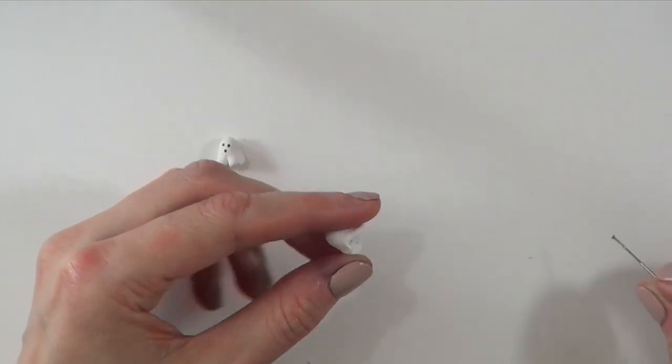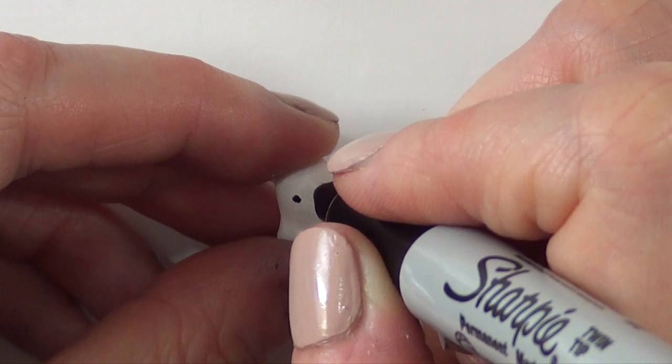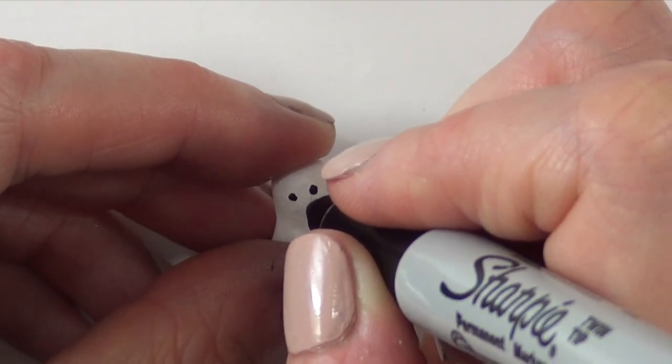Once this is dry, I'm going to remove the pin. Then I'm going to take my Sharpie and add the face of my ghost, which is three dots.